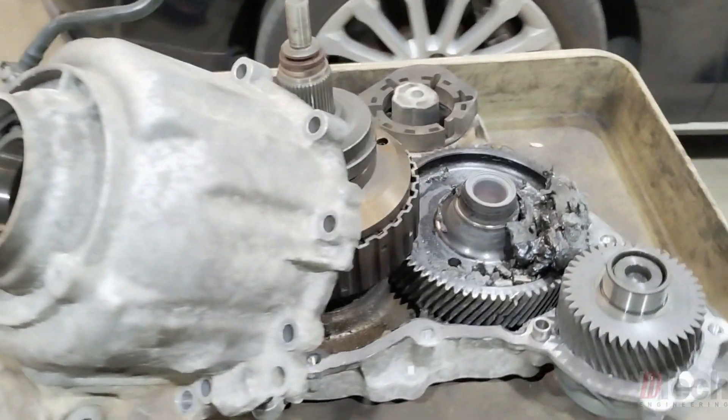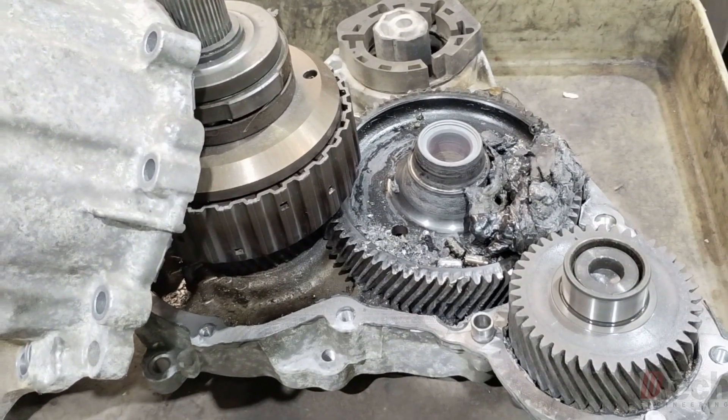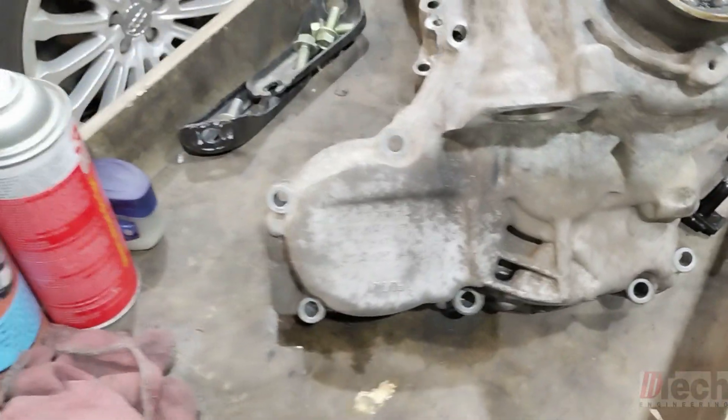I just wanted to look at this out of curiosity, because I've never seen one basically explode or tear itself apart the way that this one had. So first things first...